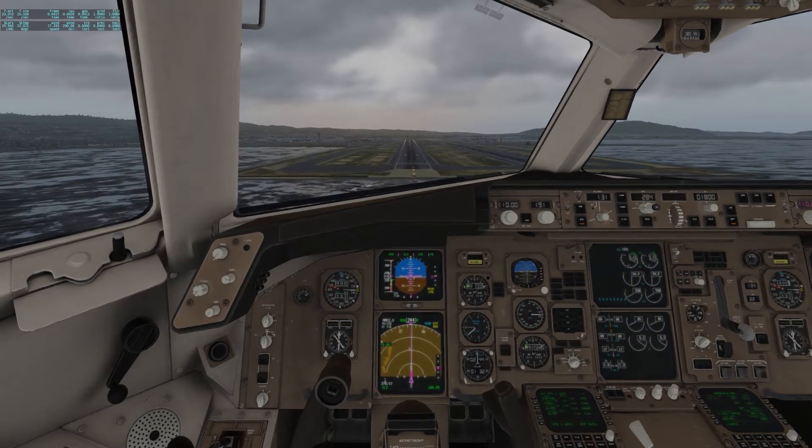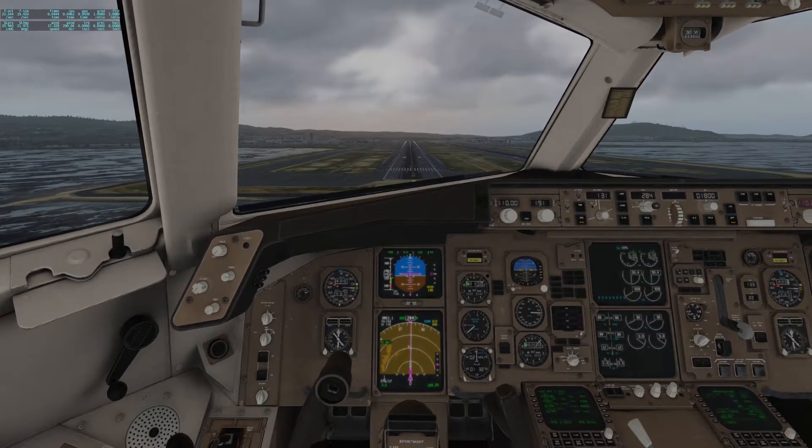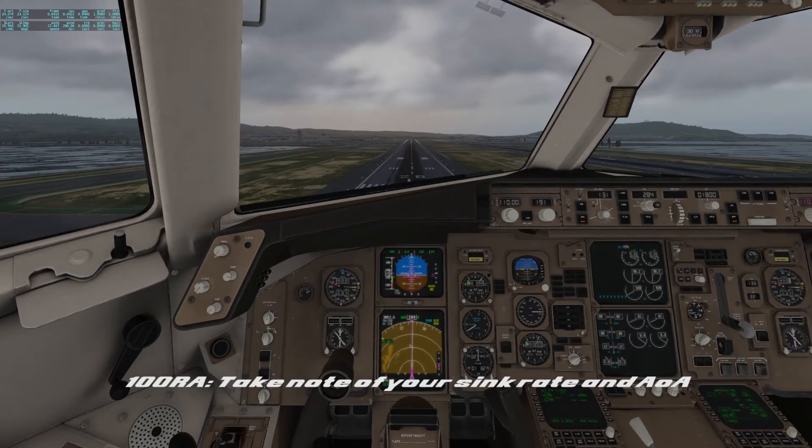At one hundred radio altitude you should be passing the threshold of the runway and taking note of your sink rate and angle of attack. If it's more than five hundred feet per minute you should nose up.